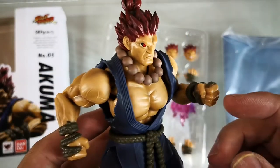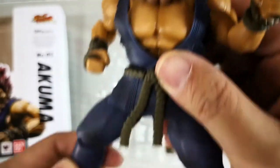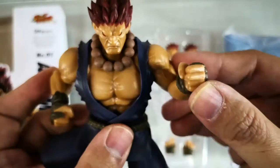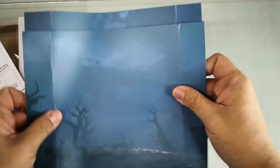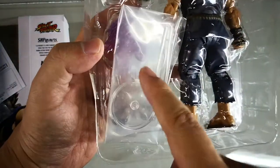You can see the same similar style with Ryu and Chun-Li. The joints are very nicely done, giving the figure great posability. Each character has a different backdrop which you can use to recreate battle scenes. The item also comes with a free mini stand for the Hadouken.